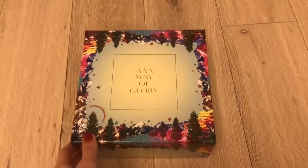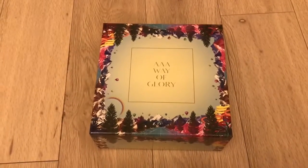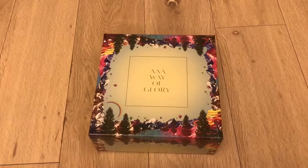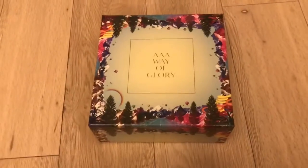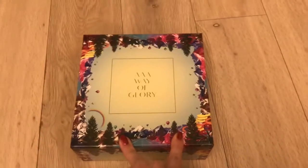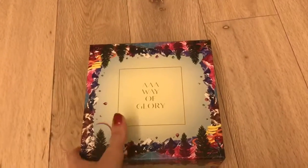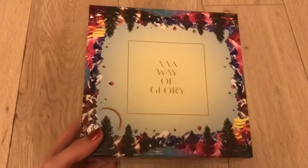Hello guys! I usually do dice unboxings, but I have a lot of followers who are Triple-A fans. I bought this the other day when I was shopping, so I decided to do an unboxing of Way of Glory. I haven't opened it yet, but this is a used item, so it comes with two goodies: a blanket and a trading card. I already checked — the blanket is inside. I'm not sure about the trading card though, so let's open it and see.